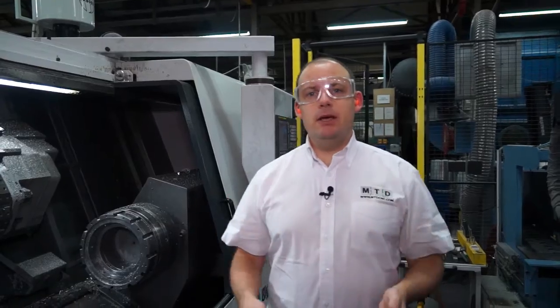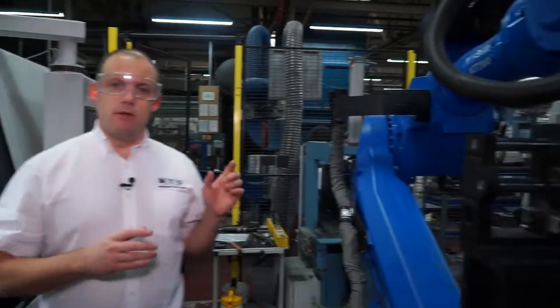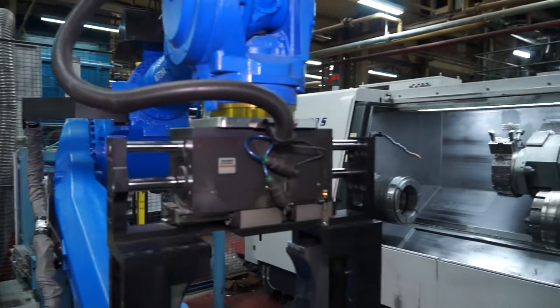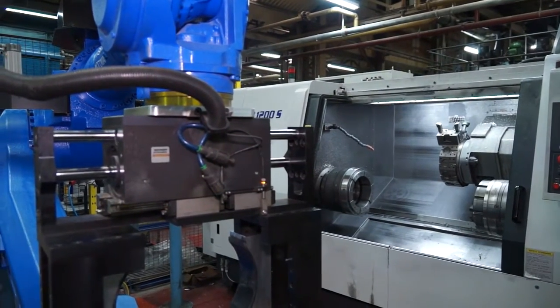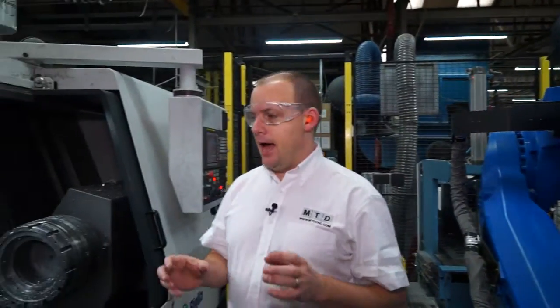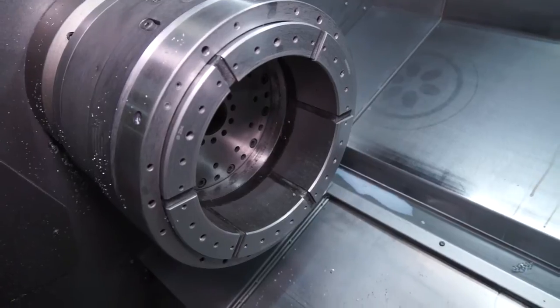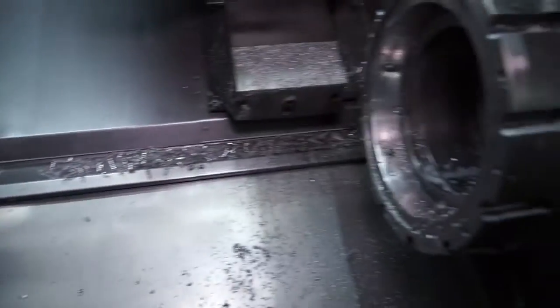So I'm now inside the cell and you can see here we've got two Belia turning centres with a robot centrally located in between. Both of these machines are using Hainbuch workholding and you can see here we've got a collet chuck on both the main and the sub-spindles on both the machines.